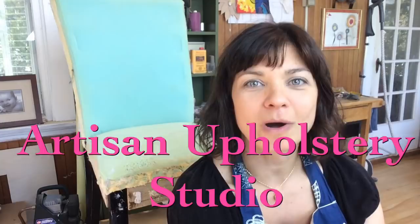Hello and welcome to Artisan Upholstery Studio. This is part one of a two-part video on how to reupholster a Parsons dining chair. Today in part one we're going to prep your Parsons dining chair for reupholstery.